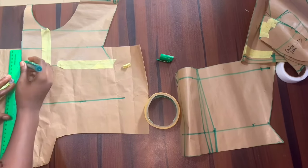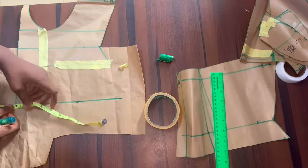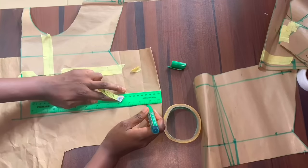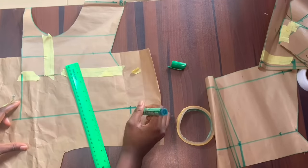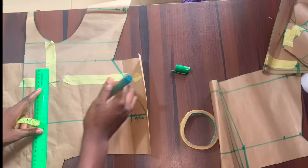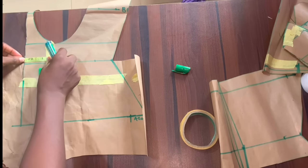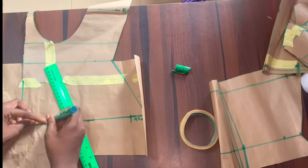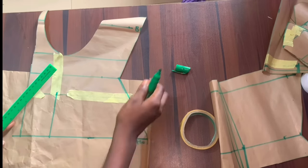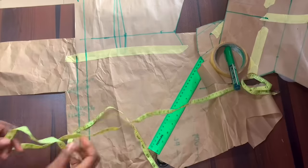I'm just going to connect this together. Make sure that you take your hip measurements at the corset length and then add a normal two-inch sewing allowance. I'm going to extend that line from the corset length straight to the natural waist, and then draw a line separating the center front from the side front. I'm just taking measurements to make sure the line is straight, and then I can cut everything out.